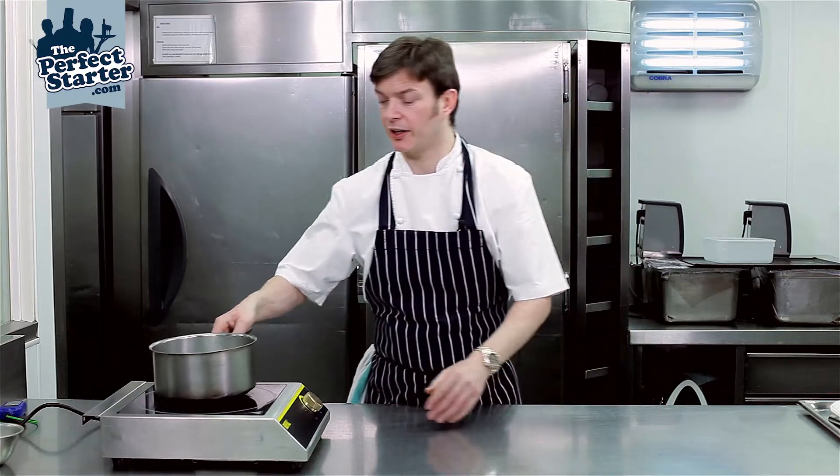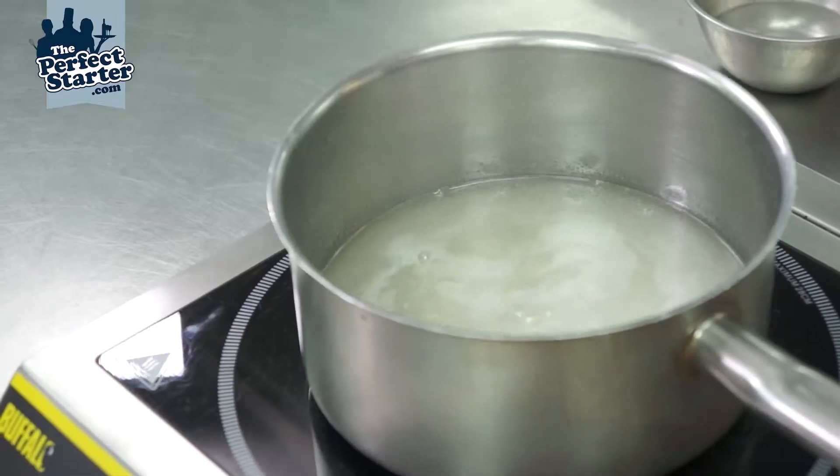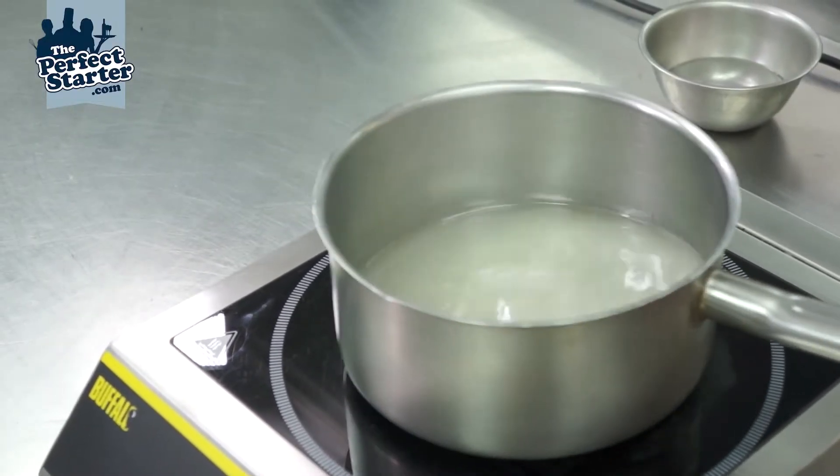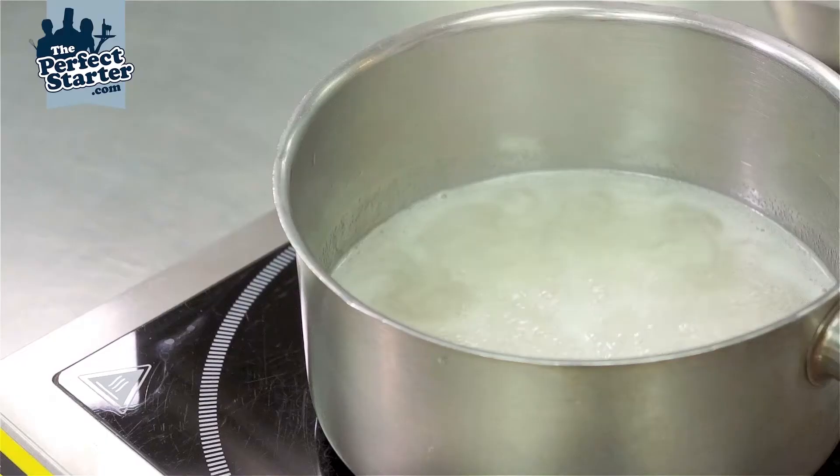Place that on the heat to dissolve at medium temperature. Once it's dissolved, we're going to turn up the heat to bring it to a boil and then cook it for about 10 to 12 minutes, until we reach our lovely blonde golden caramel color.